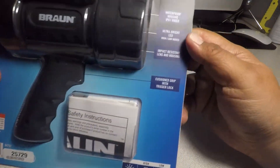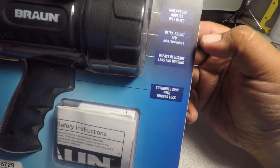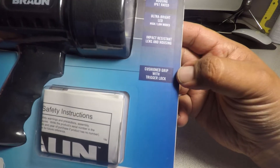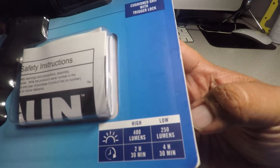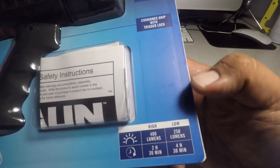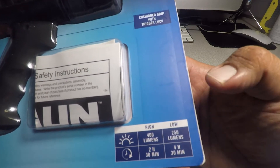We got instructions, IP67 rated, ultra LED, high and low modes, impact resistant lens and housing, cushion grip with trigger lock. On high it's 400 lumen with a runtime of two hours and 30 minutes, and on low it's 250 lumen with four hours and 30 minutes.